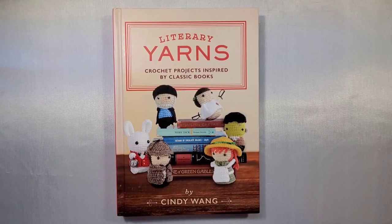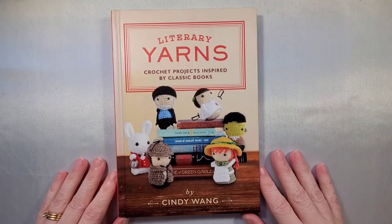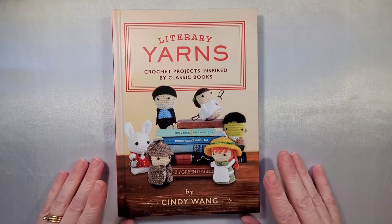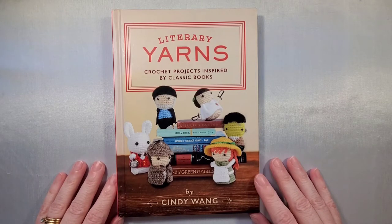Hello! Today we're going to be looking at the book Literary Yarns by Cindy Wang. I purchased this book out of pocket and I've had it sitting on my shelf for quite a while, but today I finally decided to take it out, give it some love, and make a couple characters from this book.